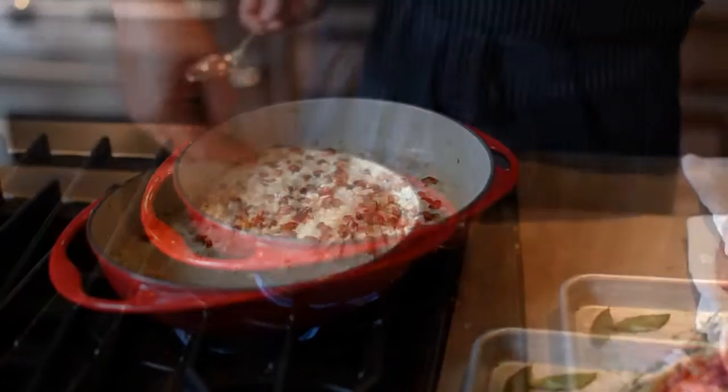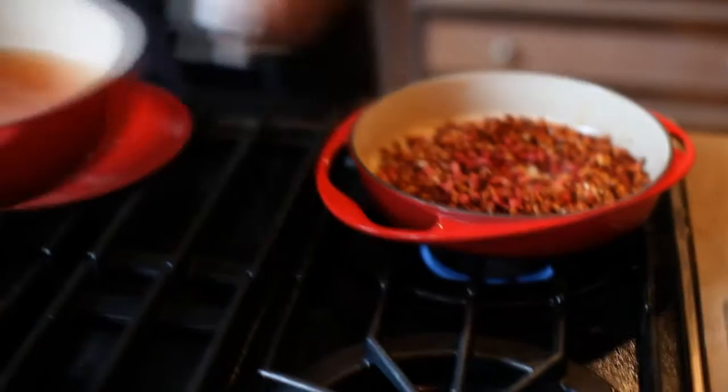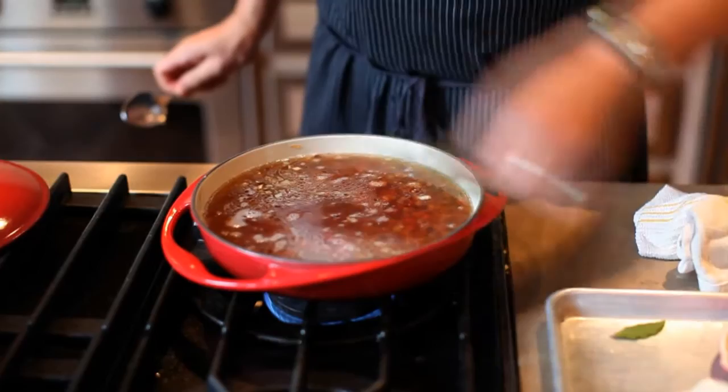Now we're going to add our beans — we've already rehydrated all of these. Next we're going to add chicken stock. We'll add some thyme and bay leaves.